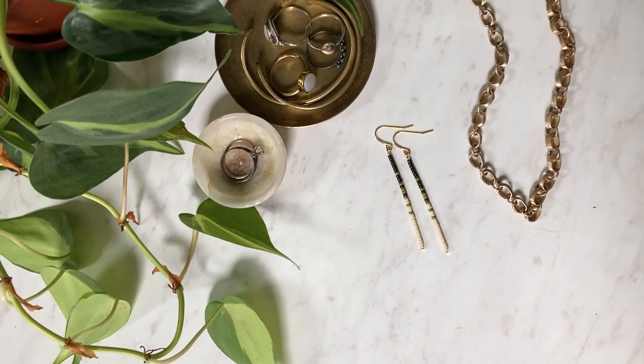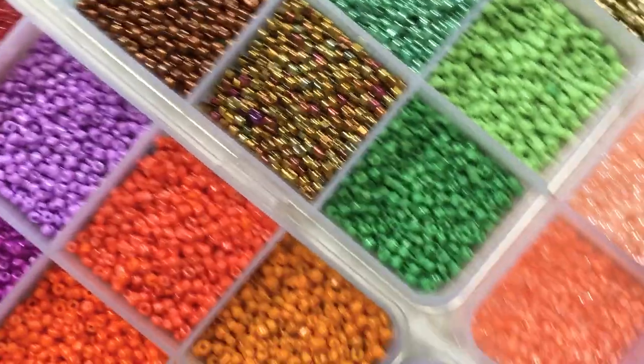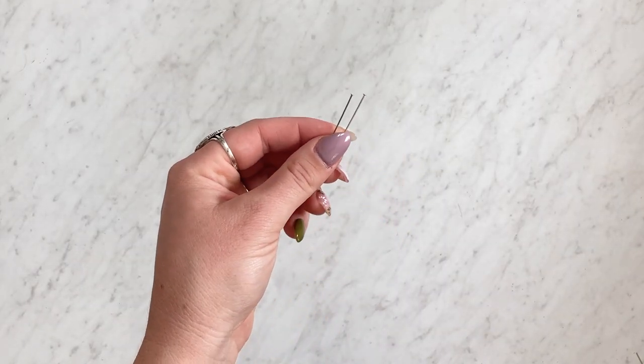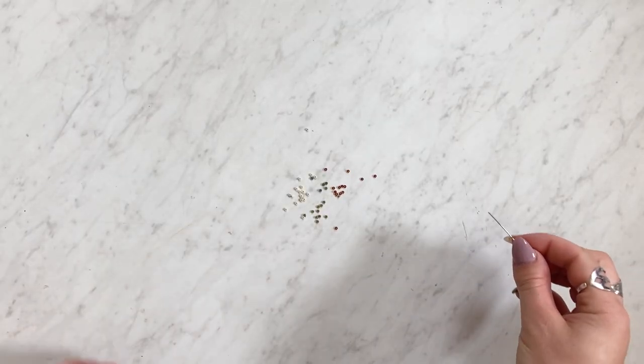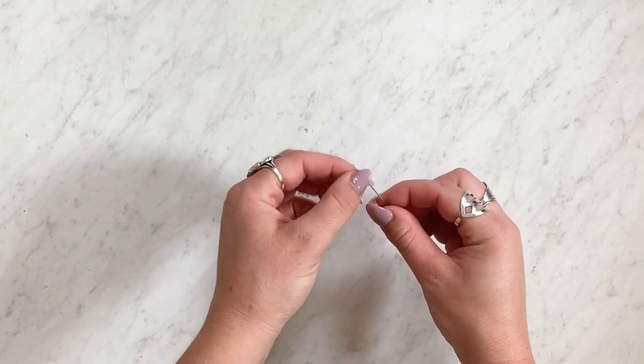Today we're gonna be sharing how you can make these simple beaded earrings. You're gonna start by using flat head pins — you'll want to get head pins that are at least two inches. Anything shorter than that ends up breaking easier when you bend them later on.